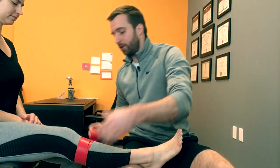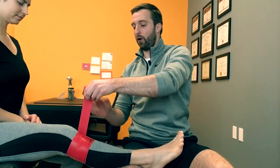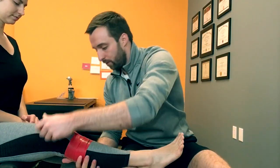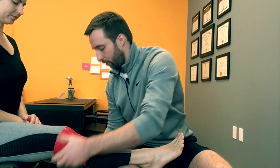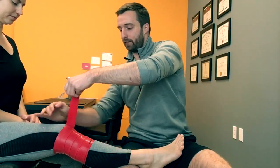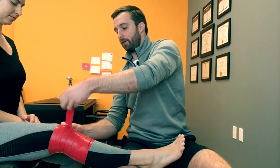Now there's two ways to do this. You can either go directly over the knee joint. Some people will go below and then above, but for this video we're just going to go right over the joint. We're also going over her tights — if we can have access to the skin, we'd like to have access to the skin, but it's not something that's necessary.